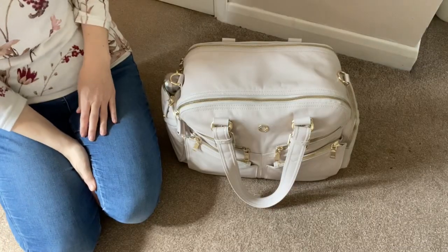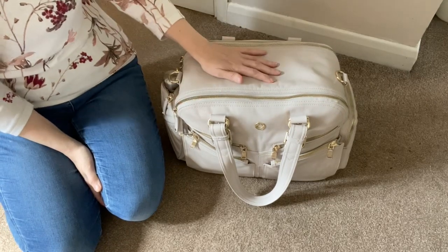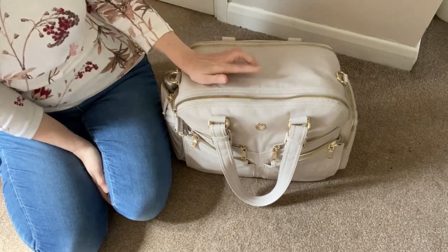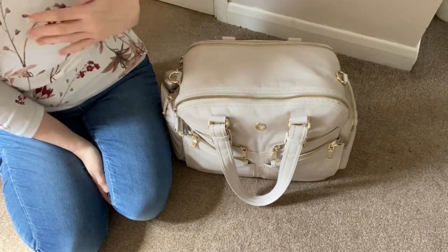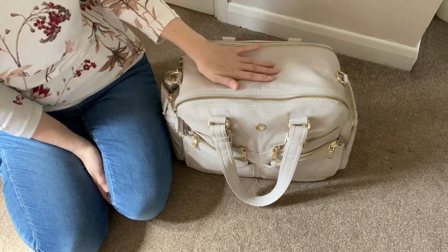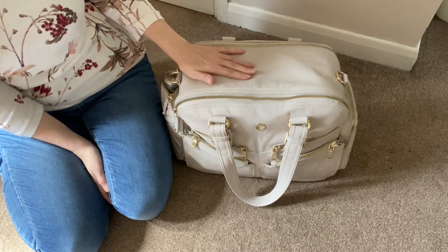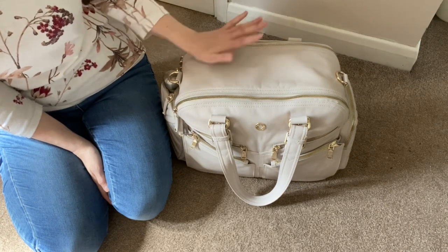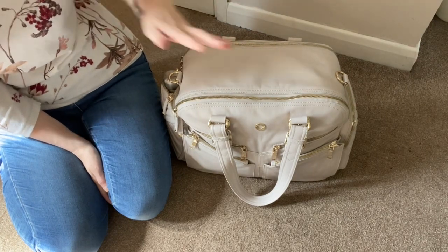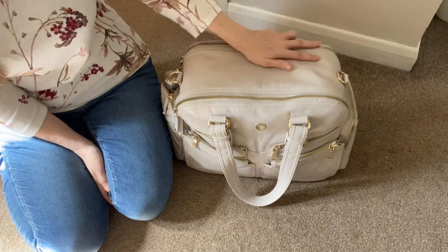This is the Westwood packed as an overnight bag. I've packed it to the maximum to show its capacity. Depending on how I was travelling, I might add a crossbody of some description, particularly if travelling by train. If going by car I'd probably put snacks and drinks in a fuel cell and keep that separate, but I've packed it as much as possible to show you just how much will fit.